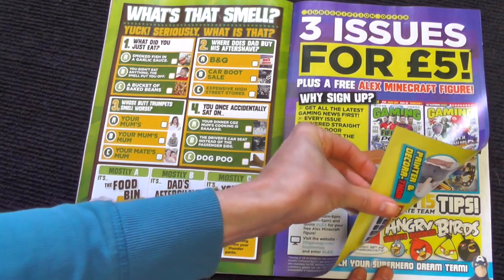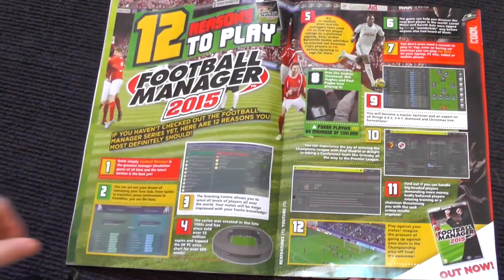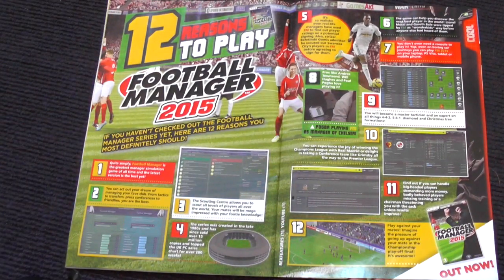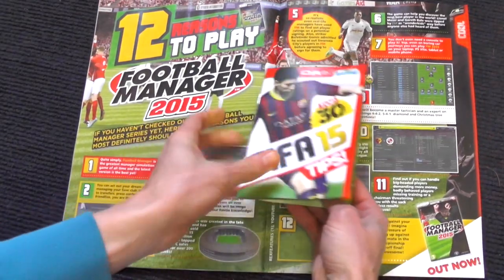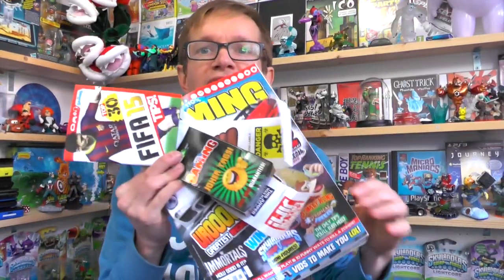That's towards the end of the issue. And of course those FIFA tips which we have got here — a whole load of FIFA tips, really cool stuff. So there you go, that's our unboxing of 110% Gaming — tons of stuff. Do let us know what you think of the magazine in the comments, and we'll be back next month with another review of that issue.